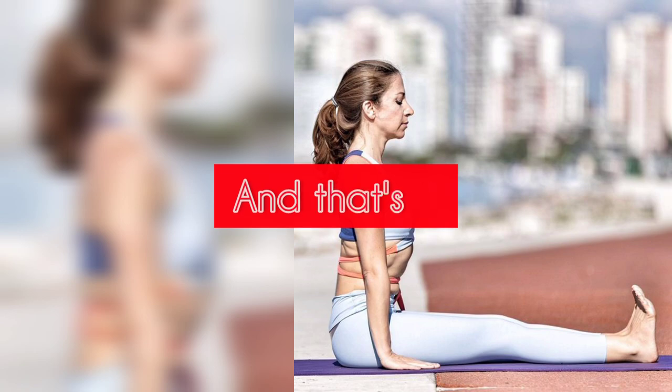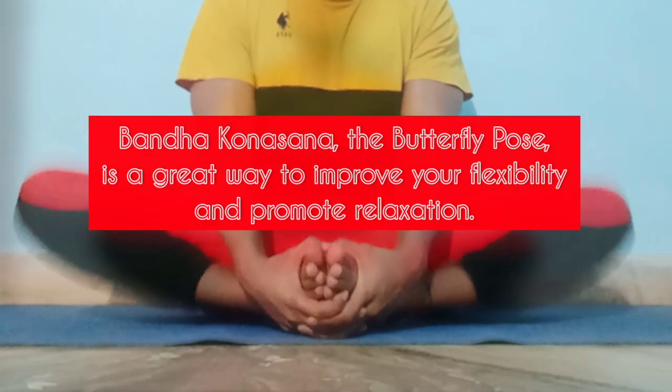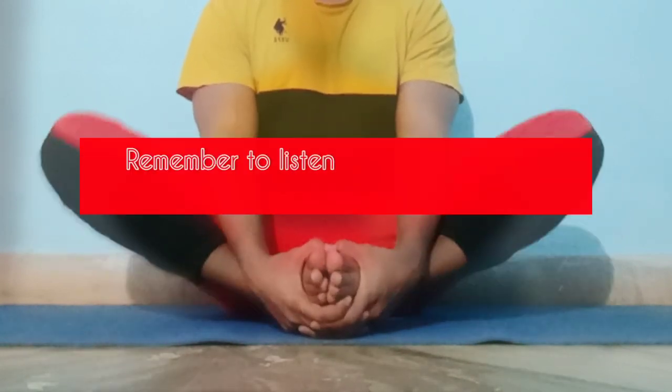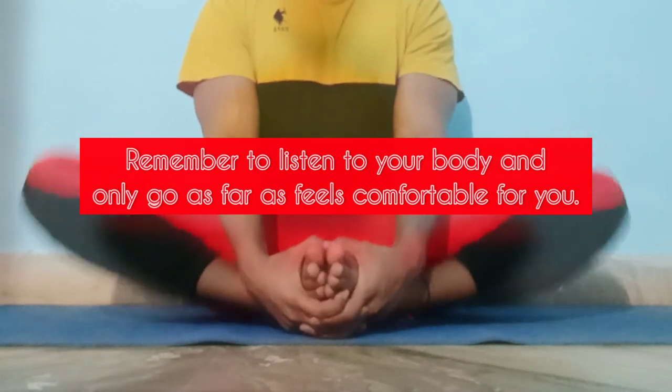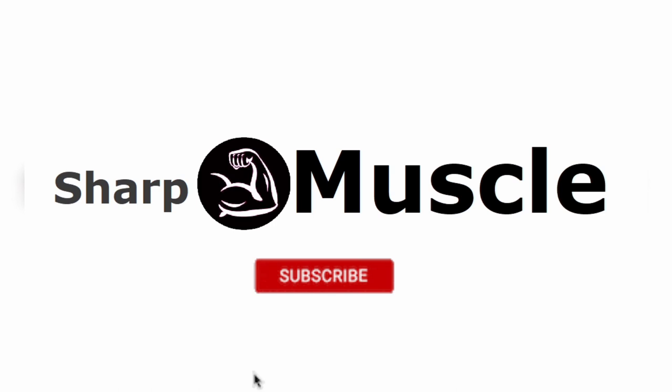And that's it! Baddha Konasana, the Butterfly Pose, is a great way to improve your flexibility and promote relaxation. Remember to listen to your body and only go as far as feels comfortable for you. Thank you for joining me today, and I'll see you in the next video.